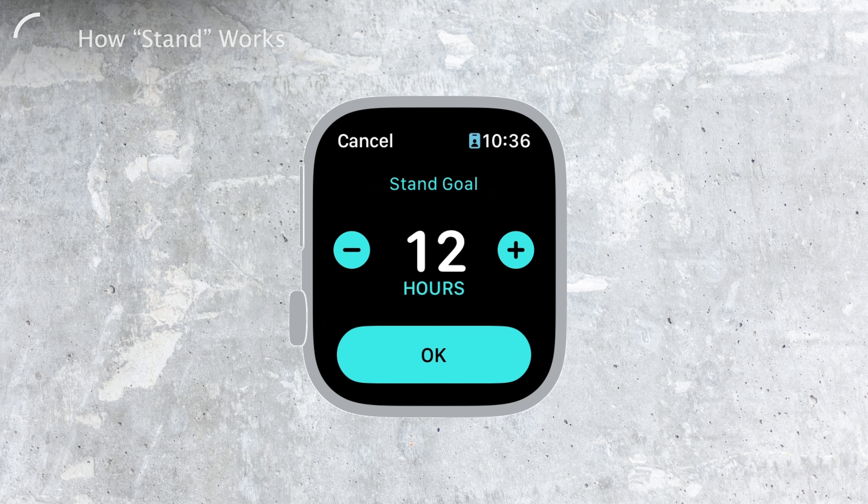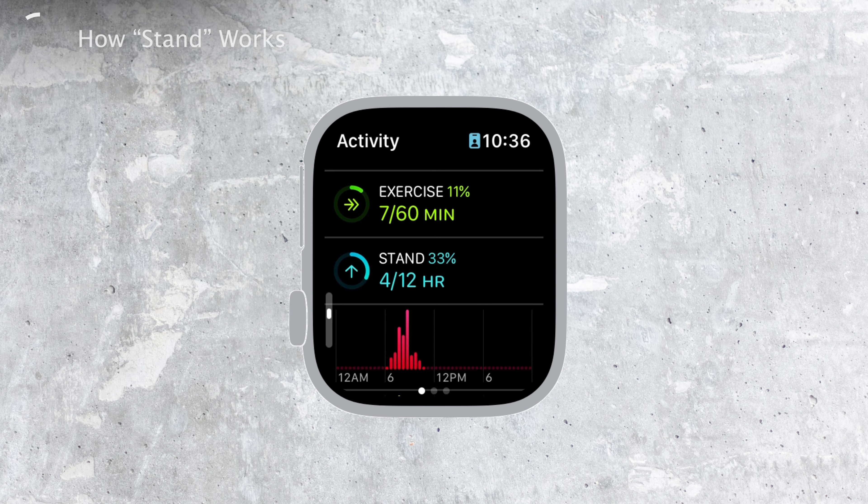The stand-up reminders can actually be beneficial for those who want to incorporate more movement into their daily routine. But if you still prefer to turn it off, that's totally fine too. Your Apple Watch, your choice.